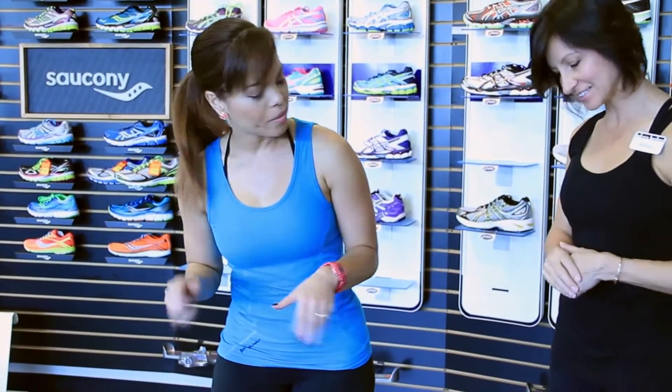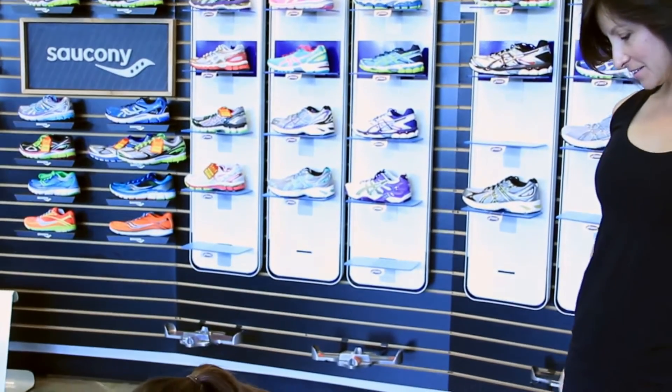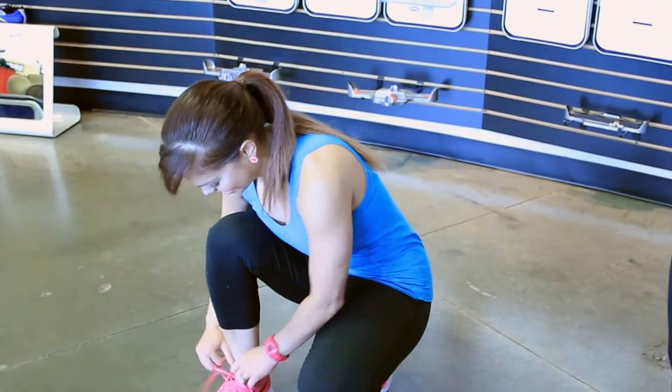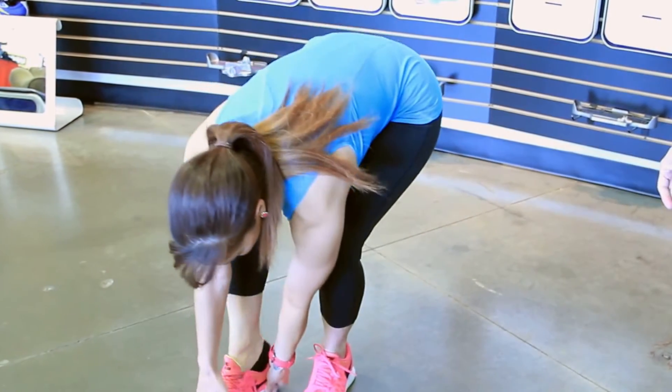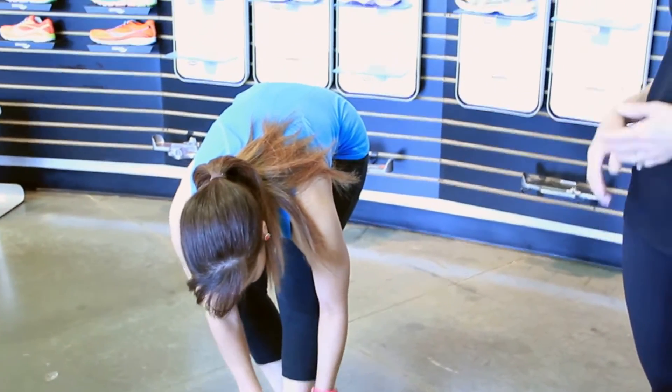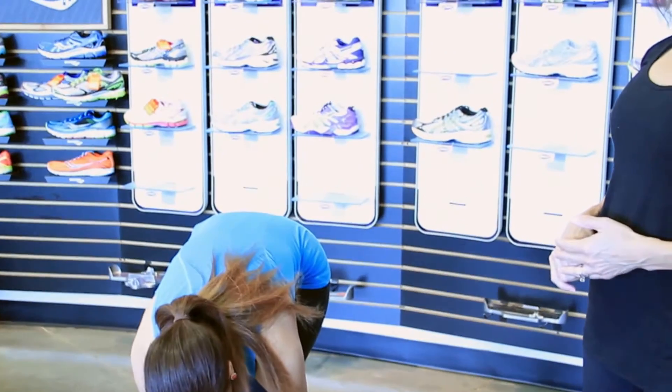So let's go ahead and get started and see what kind of shoe I'd be needing. Let's have you take your shoes off. The first thing I'm going to have you do is just do a normal walk down our runway here.